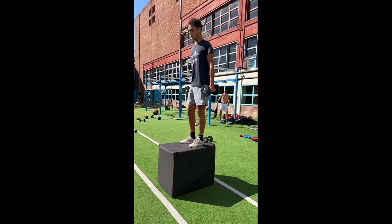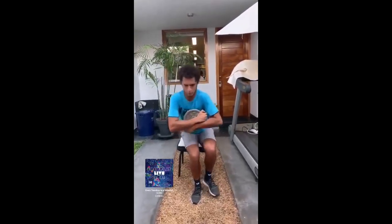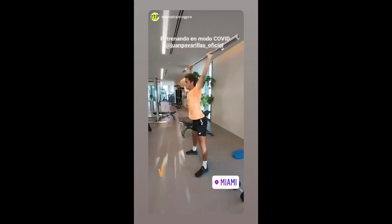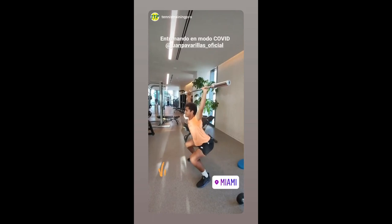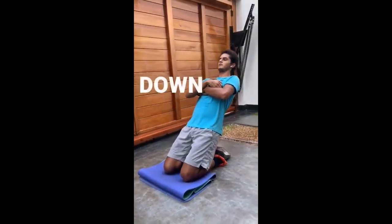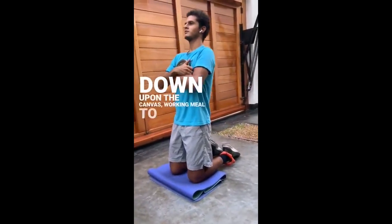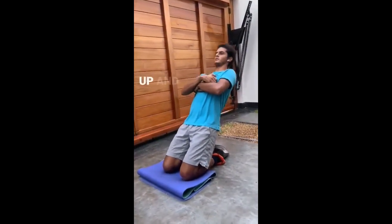Achieving stabilization on one leg is vital for movement efficiency and balance. Many tennis strokes require him to transfer weight and generate power from a single leg. By incorporating exercises such as single-leg squats, Vareas develops the necessary muscular control and balance for executing these movements effectively, reducing the risk of injury and enhancing joint stability.